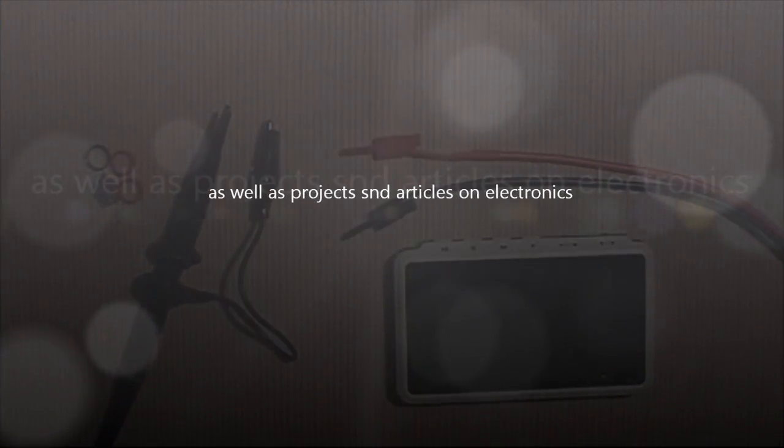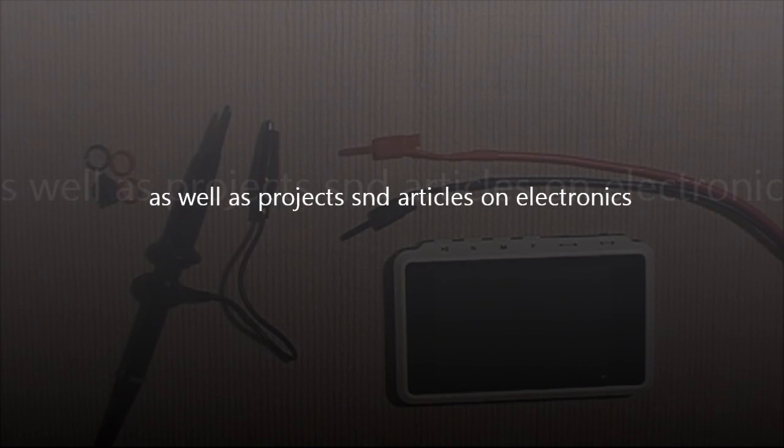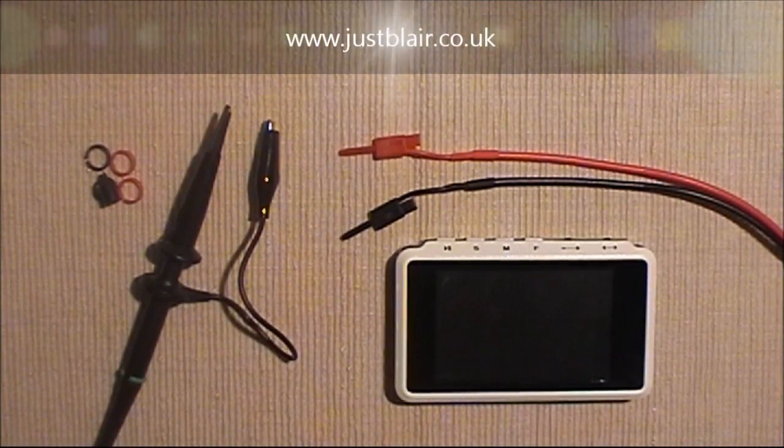Most hobbyists, if they do invest in an oscilloscope, tend to justify buying perhaps a second-hand analogue oscilloscope from eBay. But the Nano product that came out last year really changed that for a lot of people, because although it wasn't particularly well-specified — having a relatively slow sample rate and being only single channel — the price point and portability made it an ideal tool for hobbyists who just needed something to show a waveform, demonstrate a circuit was working, or debug and reverse engineer a circuit.